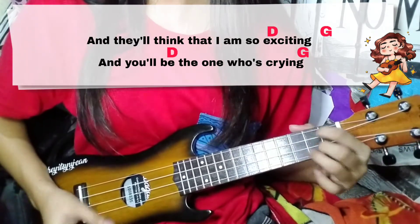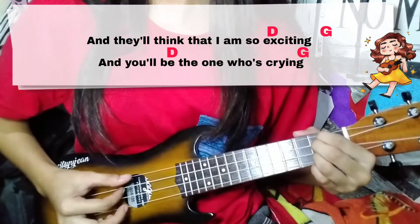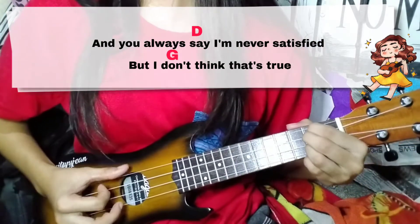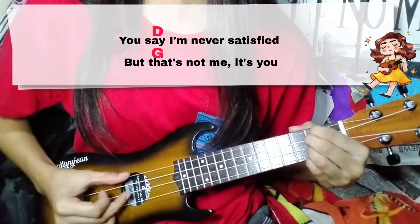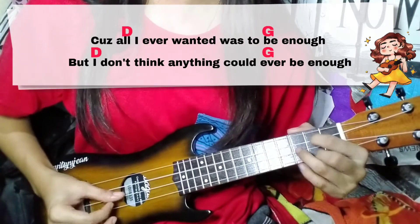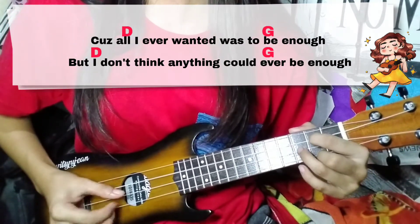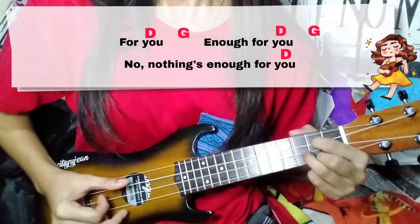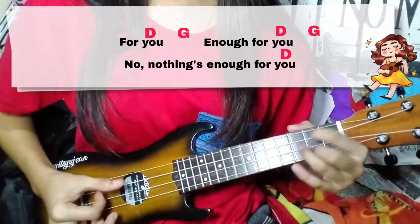And I think that I'm so excited. You'll be the one who's crying. You always say I'm never satisfied, but I don't think that's true. You say I'm never satisfied, but that's not me, it's you. Cause all I ever wanted was to be enough, but I don't think anything could ever be enough for you. Enough for you. Nothing's enough for you.